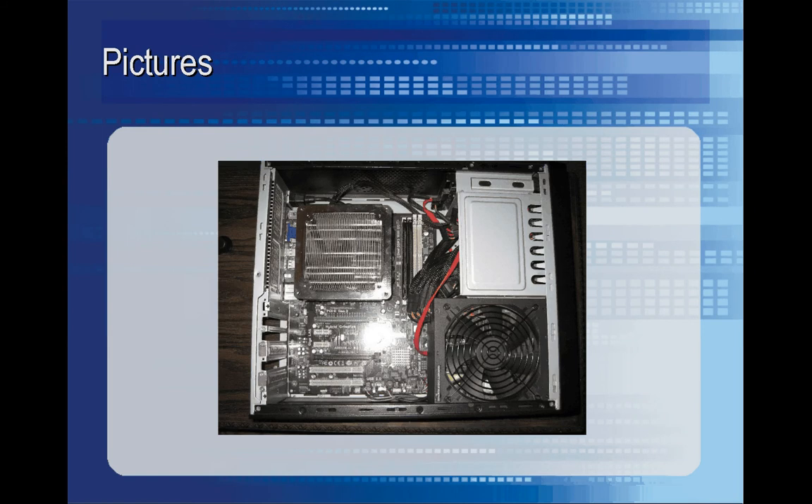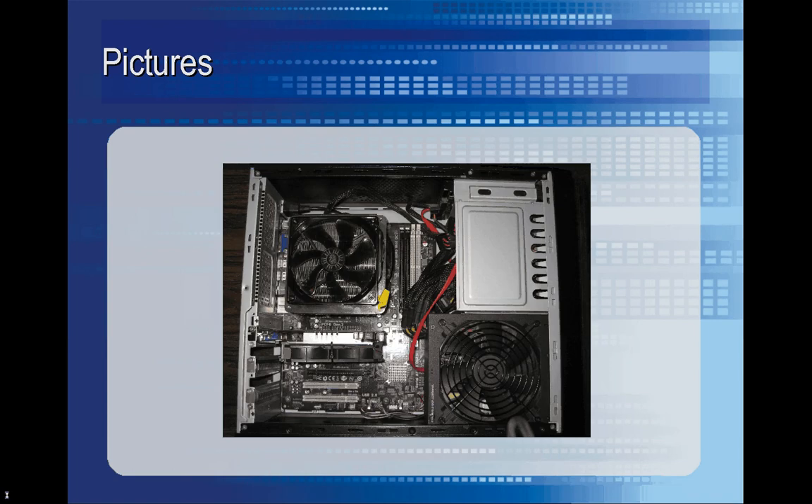Here's the case with the motherboard, power supply, and CPU heatsink installed. If you'll notice, the power supply is upside down, which is nice because the fan there will suck all the hot air from the top of the case down and pump it out the front. The heatsink fan blows in the same direction — down towards the motherboard through the heatsink — and that circulates air all throughout the computer as it does it.